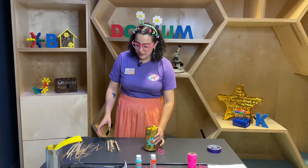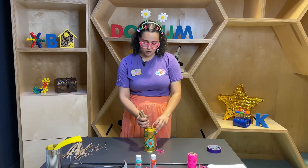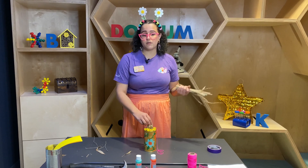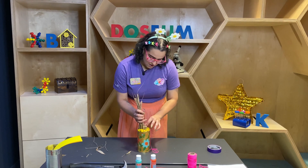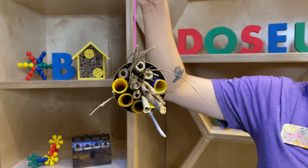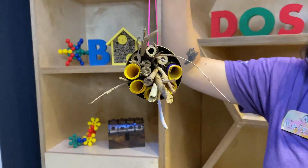Now that I have all my paper rolled inside I'm going to start adding my extra filler. I have these pieces of bamboo which are great for mason bees because they're about the right size and they are hollow all the way through just like the paper tubes we made. I'm also going to be adding some sticks for other insects to live on, because these hotels work well for mason bees but they can also help out other bugs who need a place to stay. Inside we have our sticks that are going to help house other small insects and our bamboo pieces which are hollow just like the insides of the tubes we made for the bees. Let's go hang it!